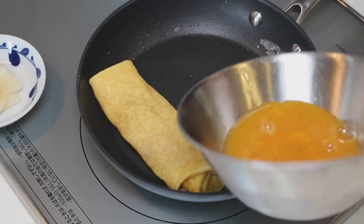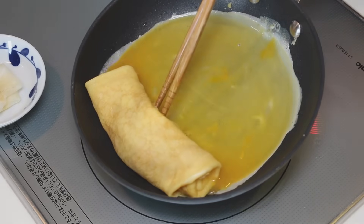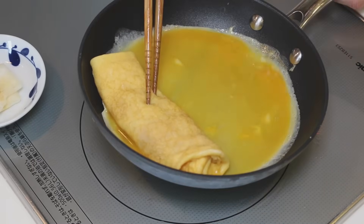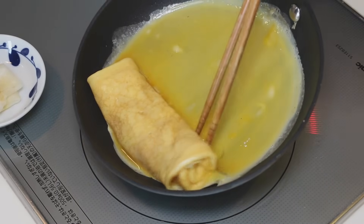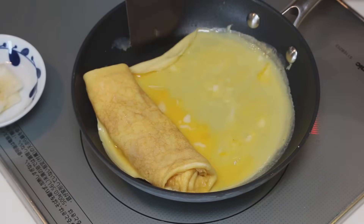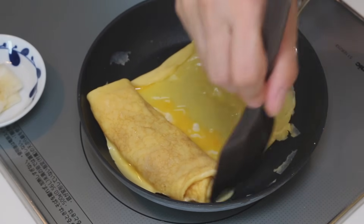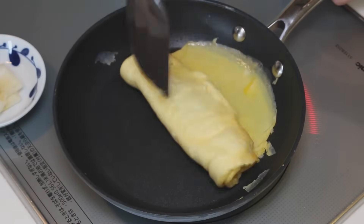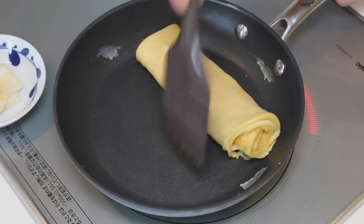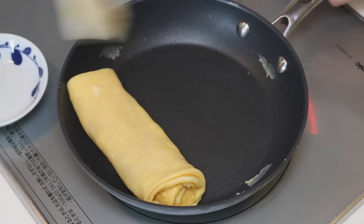The third layer — let's add half of the egg mixture. Egg mixture goes underneath. Fold both sides in. And roll it in, roll it down. Oil. Push it to the top. Oil.